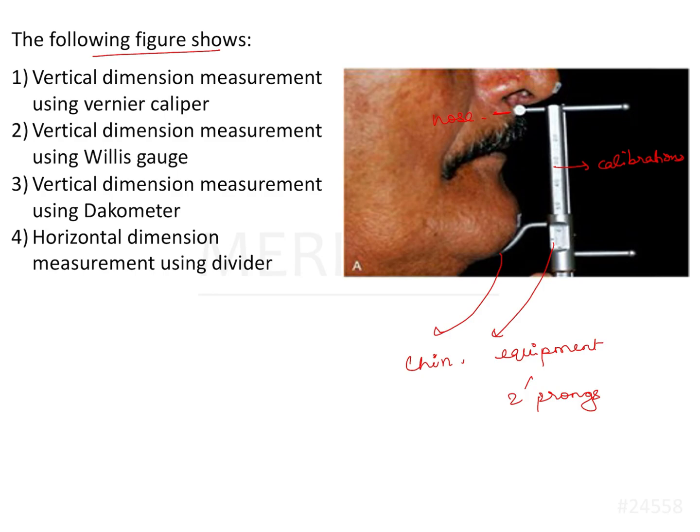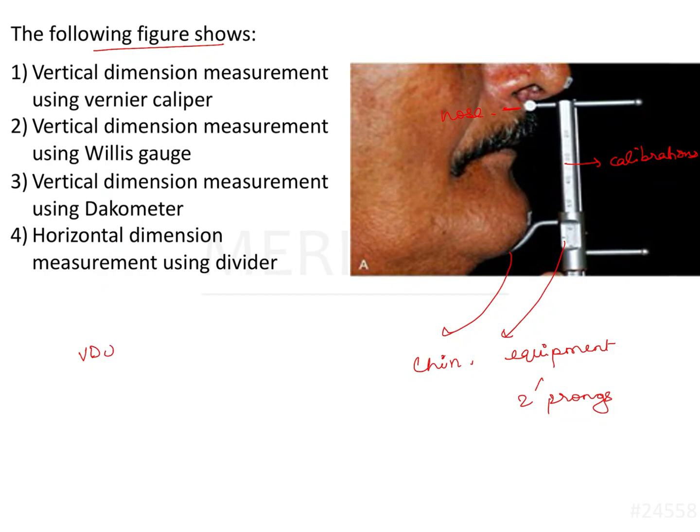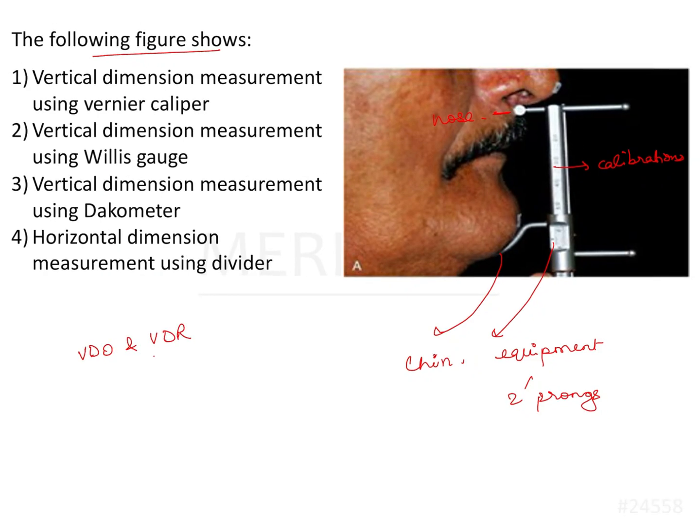In complete denture prosthodontics, we need to measure the vertical dimension at rest and occlusion. We need to establish the height at which the teeth are going to meet. The vertical dimension at rest minus the freeway space gives you the vertical dimension at occlusion. So we need to establish the occlusion at 2 mm or 3 mm lesser than that height.